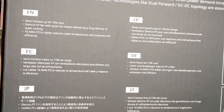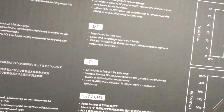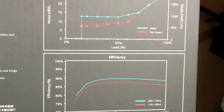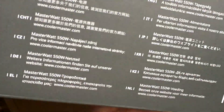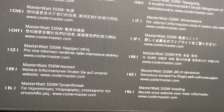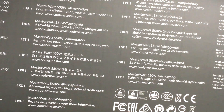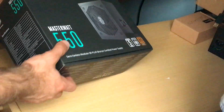Here's all the information on the back in different languages — just pause it to read it. Here's the more in-depth information, and on the side it's just the same information in different languages as well. That's the entire exterior of the box.